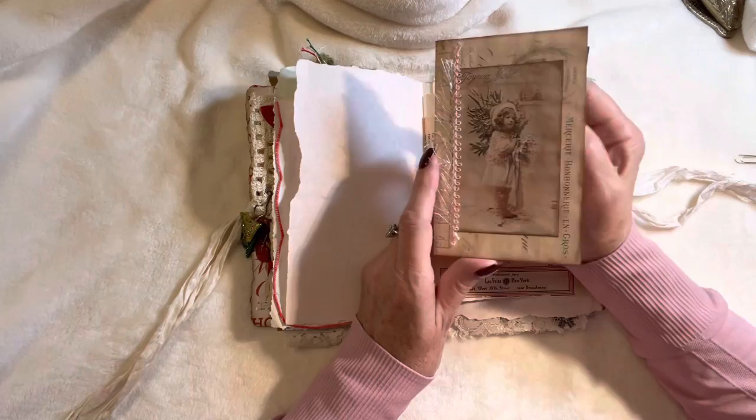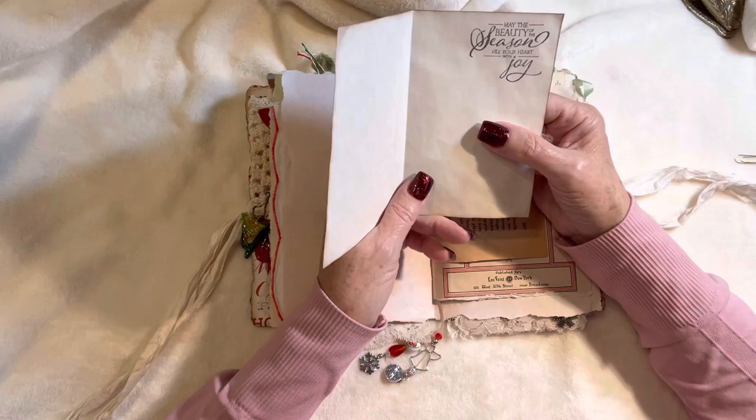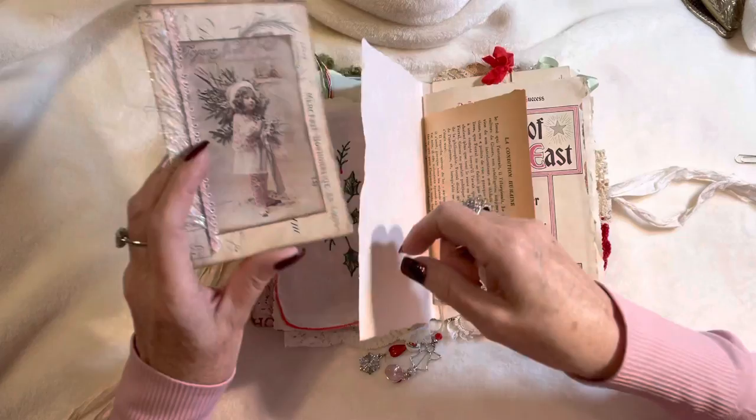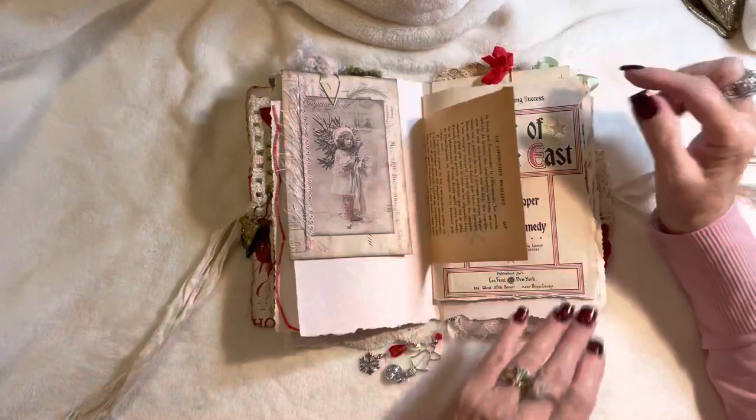This has some vintage blush pink trim with iridescent eyelash trim and I've stamped on the inside 'May the beauty of the season fill your heart with joy.' These papers are from Chapter One — I think it's vintage invoices or ledger paper.